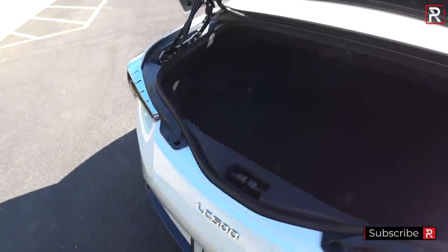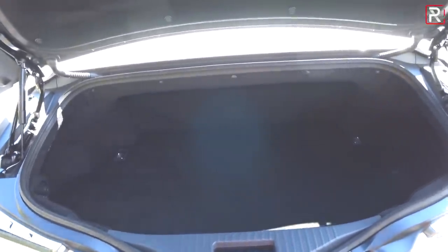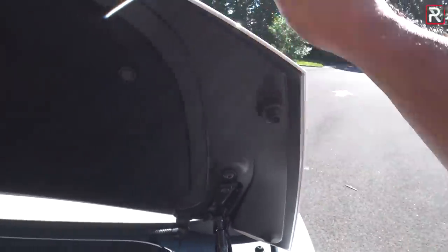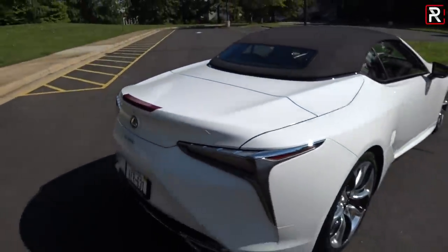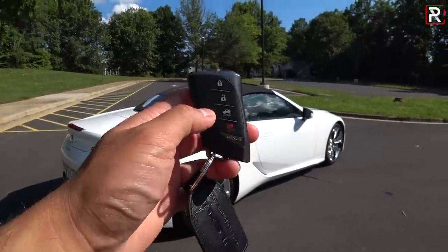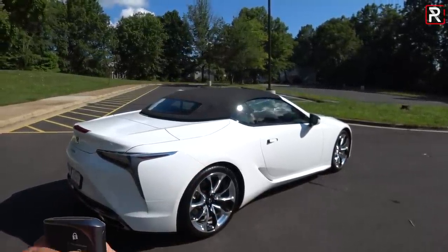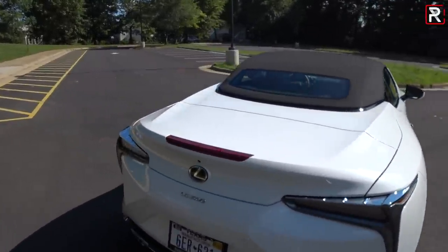This is a convertible and the trunk capacity did shrink a little bit — about 3.4 cubic feet versus around 5.5 cubic feet in the coupe, so you lost around two cubic feet. It's still pretty usable, though it's a shallow trunk; I don't think you could fit a set of golf clubs, but it can fit two carry-on roller bags. The trunk lid is actually made of reinforced forged carbon fiber, making it extra light — important because this car weighs around 200 pounds more versus the coupe. One thing I'm disappointed about: you can't open the top from outside the vehicle. Some cars let you hold the unlock button on the fob to open the top, but this one doesn't do that, which I think Lexus should add.